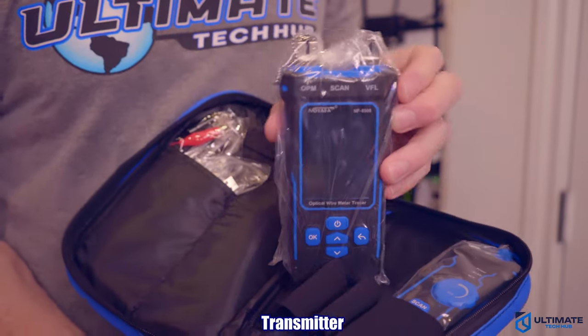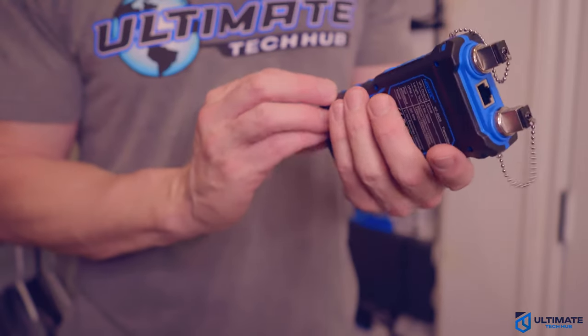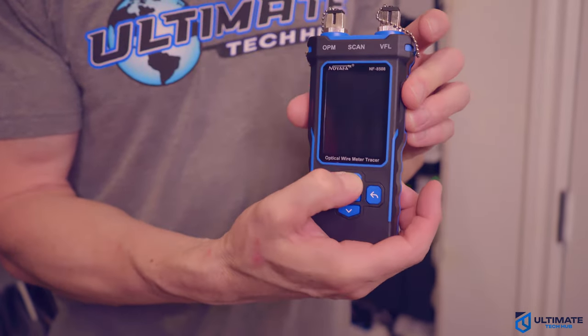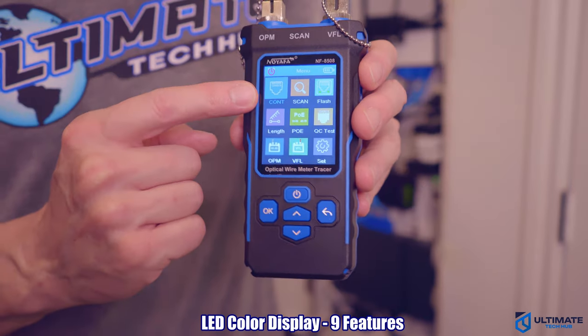This is the transmitter, designed in black and blue — it looks pretty cool. The transmitter even contains hand grips on the sides, which should help you from dropping it, and it's pretty lightweight. We'll press the power button to turn on the transmitter. This cable tester has nine features.